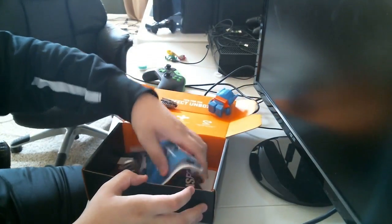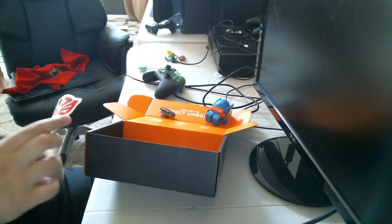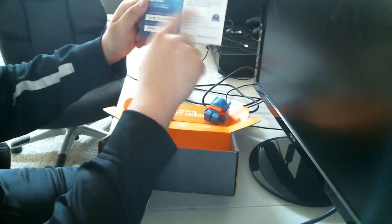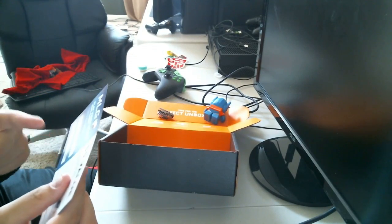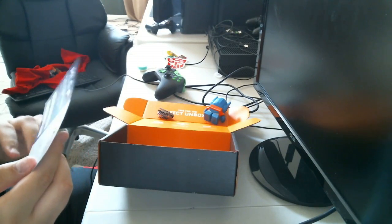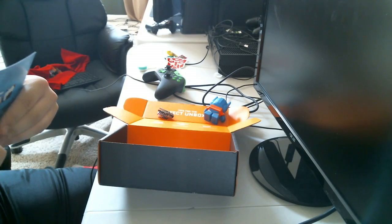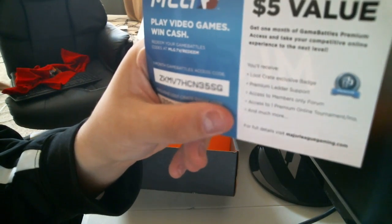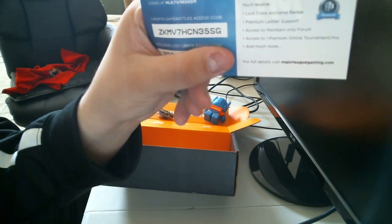Then we have a sticker — looks like a Transformer sticker, you can just stick it on your desk, your ASUS monitor, whatever you want. We also have some codes here. I'm going to cover the exclusive Loot Crate one, but here's the code for a one-month MLG Premium access code. Good luck to whoever wins that — there goes the code for you guys.